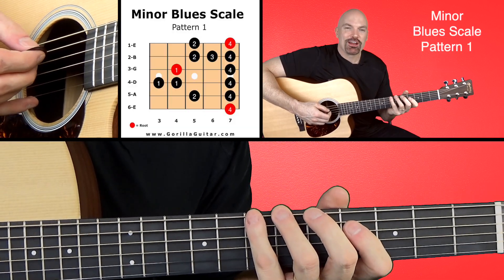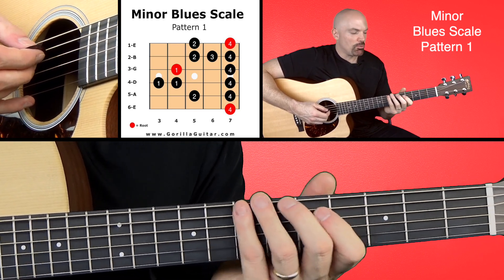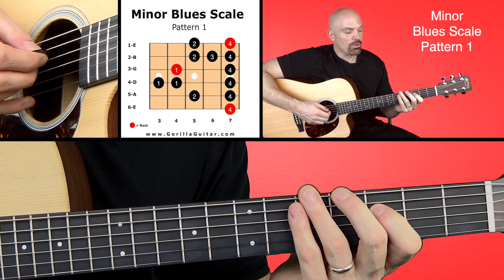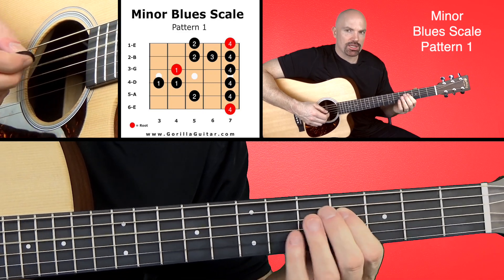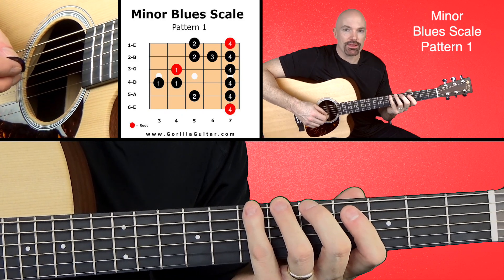Look at your diagram there, and you'll see that we're going to start with our pinky on the seventh fret of the sixth string. When we get to the fourth string, we're going to be playing our first finger twice in a row — we're going to hit it here and then slide up and hit it again. Just get comfortable with that.